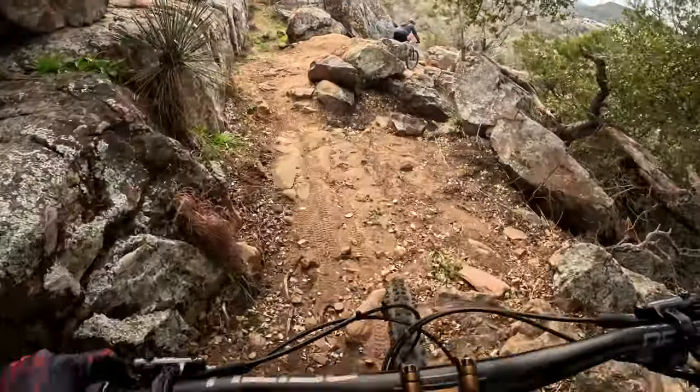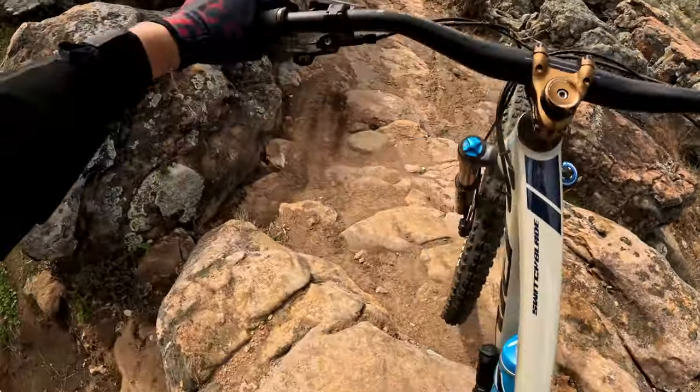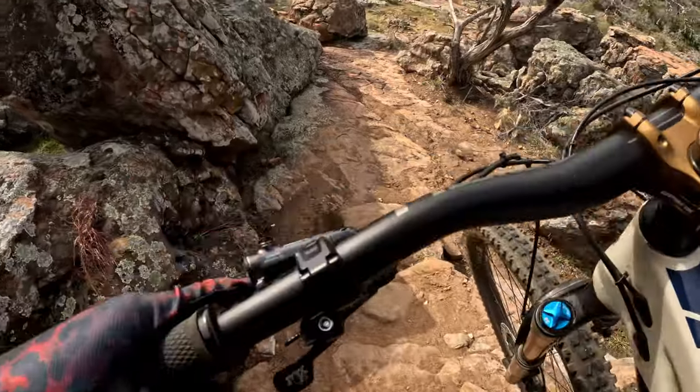After I hit the drop here, I slowed down a little bit too much so I lost momentum. I had to get off my bike and just walk this section. I didn't want to risk pedal strike after slowing down so much.